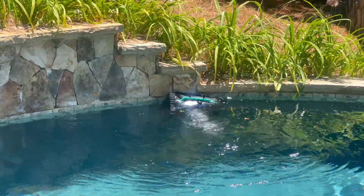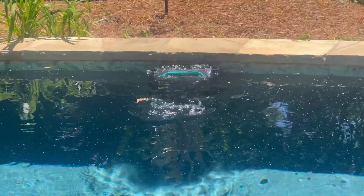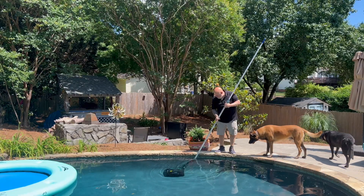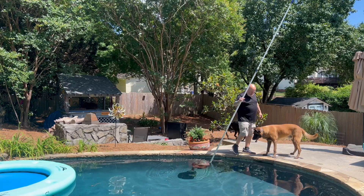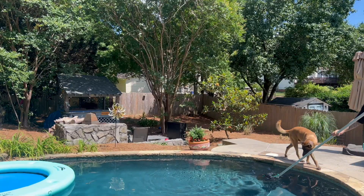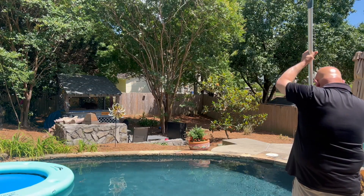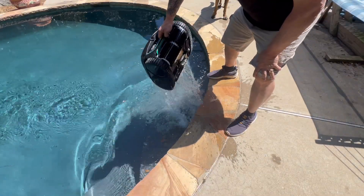I felt like it was the best combination of brains and power that I've seen in a pool cleaner to date. I can't speak to longevity — I haven't owned it that long. But I can say that along with all those smart features, there are some really good signs of higher quality that I see and feel when I look at this pool cleaner — just small attention to detail things you wouldn't normally think about.